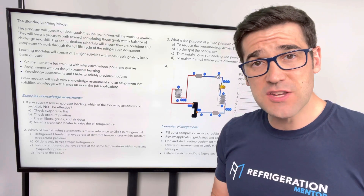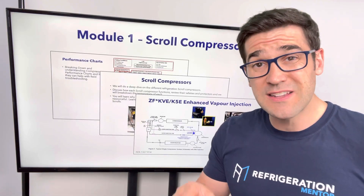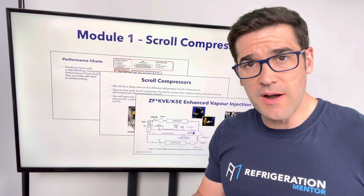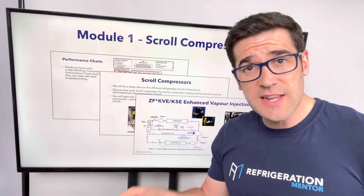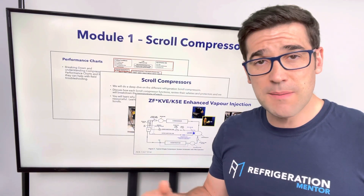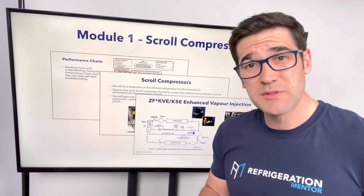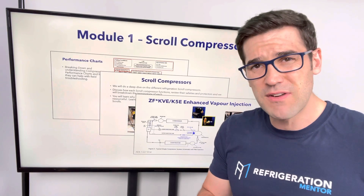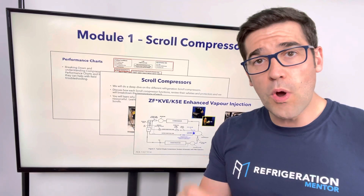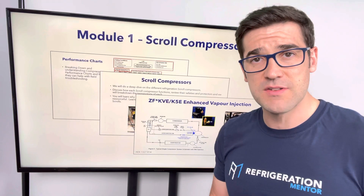We're going to talk about different applications and different compressor manufacturers. Week one, we're going to get into scroll compressors — everything on scrolls: how to inspect them, how to take them apart, how to look inside them, understanding electrical curves, understanding performance charts, what happens when you're trying to pump down and it stops pumping. We're going to talk about the internal components, the electrics — we're going to dive deep on everything scroll compressor. I love when you bring what you've seen in the field and we talk about that — when you had issues, it's all about a conversation.